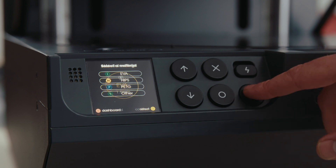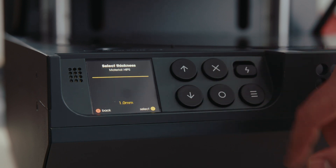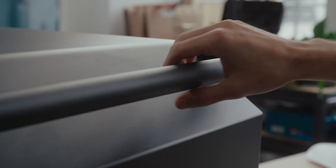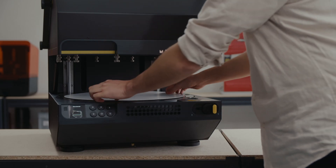Each one of the Meku materials available has a ready-to-use profile, so you don't have to worry about configuring settings — nothing needs to be tweaked. You just select the type and thickness of material that you're working with, and the machine does the rest. It could not be easier.